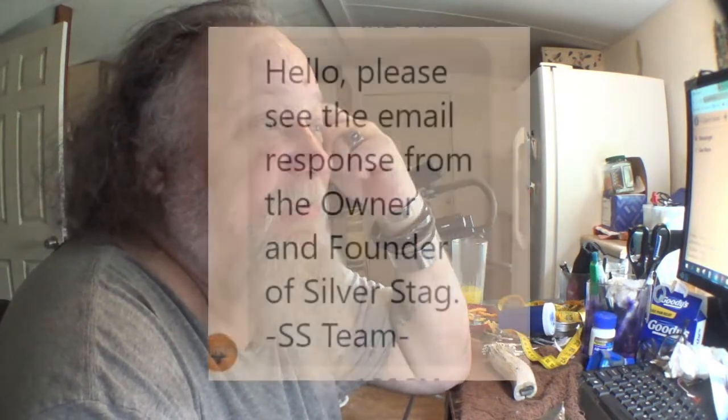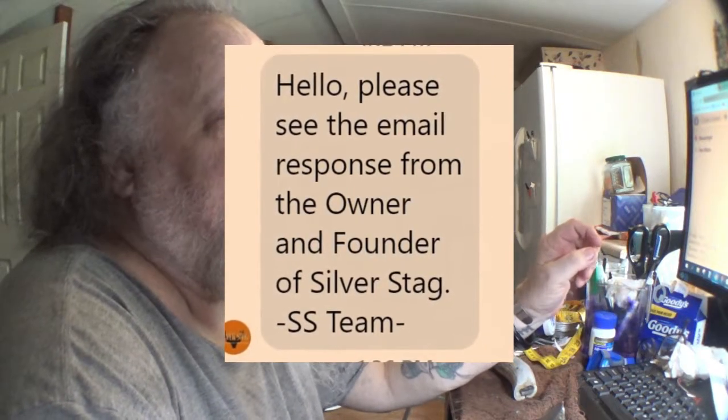He wrote back. In the message sent on Facebook, Silverstag said: please see the email response from the owner and founder of Silverstag, the SS team. So this Brad Smith said: hey Ken, thanks for sharing — a couple comments from the founder, designer, and active manager of Silverstag. When I first started making knives in my garage over two decades ago, they were rough and looked more like prison shanks.